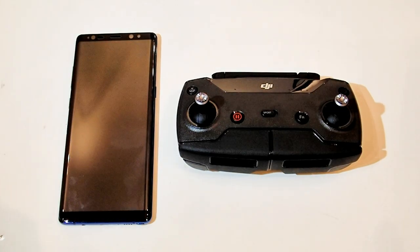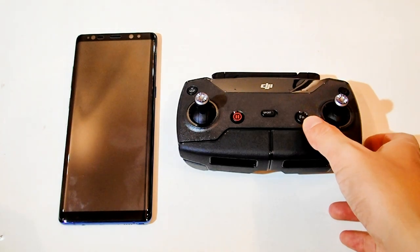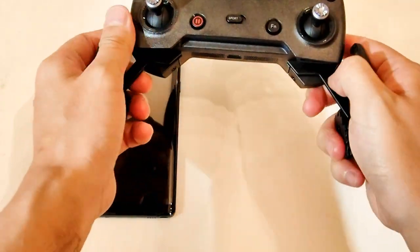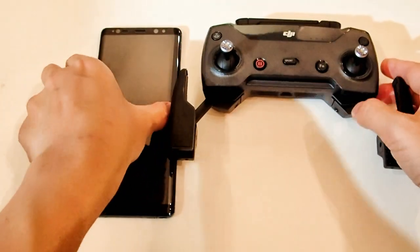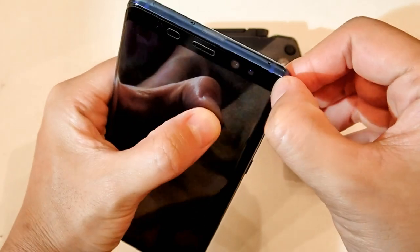So now I have the Note 8, which is actually roughly the size of the DJI Spark remote control. I actually have a screen protector on here.